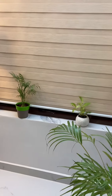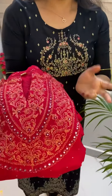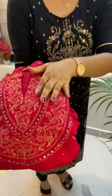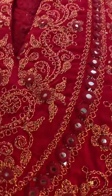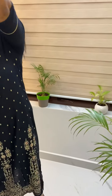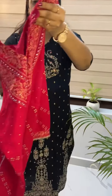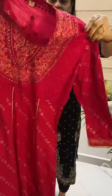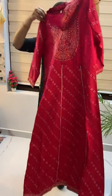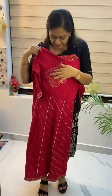This is a party wear, and now we have a party wear collection. This is a golden thread and mirror work — an anarchy pattern. This is a pink color. This is a dark pink color. This is an anarchy pattern. This is the back side.